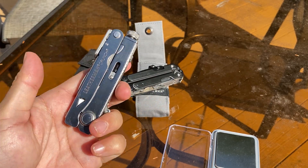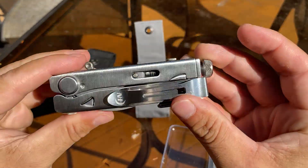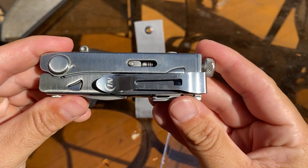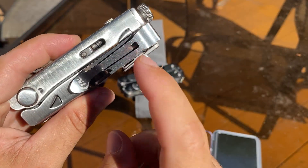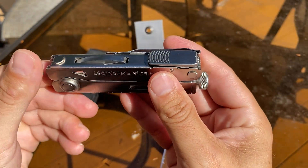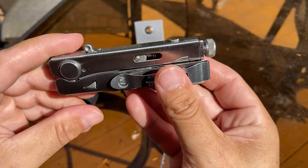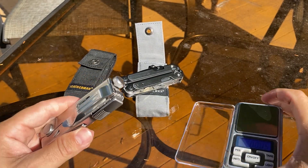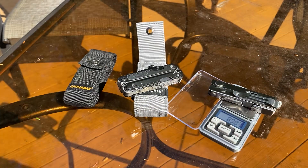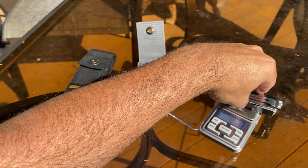The Crunch has locking pliers and is very lightweight. Leatherman hasn't been selling them on their site for a while — it's not discontinued yet, they didn't say. It does not come with a pocket clip. I believe it comes in at around $109.95 when Leatherman was selling it. Let's get a weight on it — 7.065 ounces. That's pretty light.